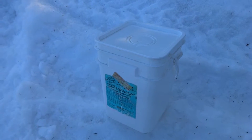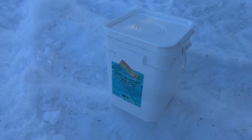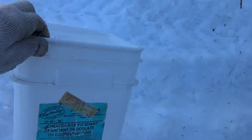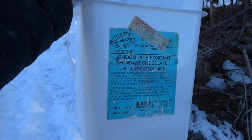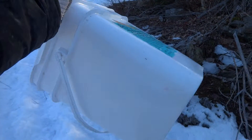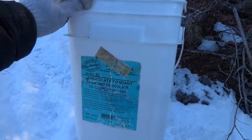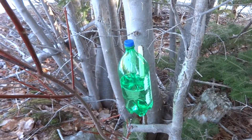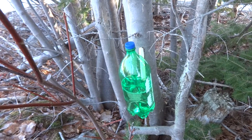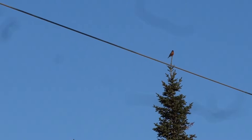Next you need a few good buckets, preferably food-grade, and you want to clean them very well. This bucket is super dirty on the outside, but on the inside it's super clean. You can usually get these buckets at restaurants — this one is from Tim Hortons. A local Tim Hortons had a few left over and I got some, and they've lasted for years. Then you simply drill a hole and put the bottle on.